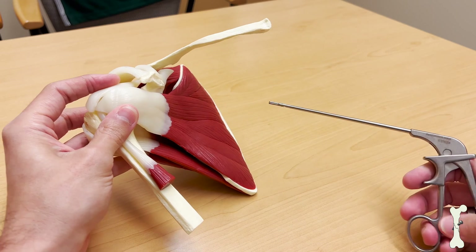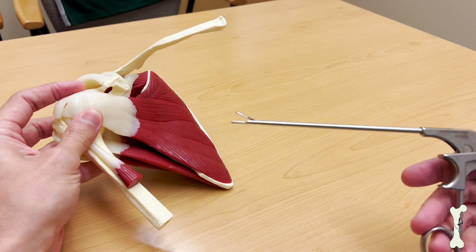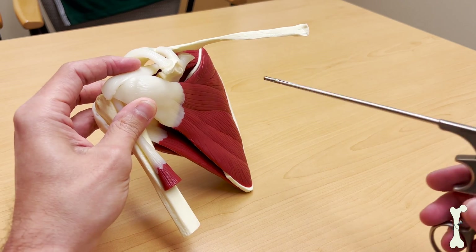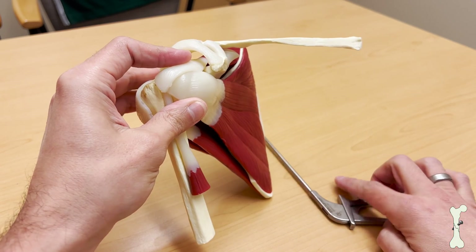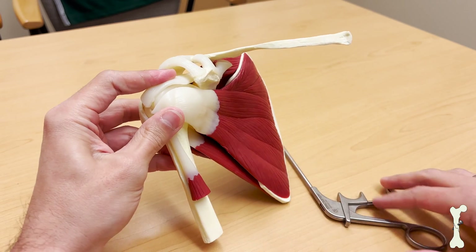Helping me today is some arthroscopic instrumentation. We call this a grasper, and this allows us to grasp and manipulate tissue through small poke holes we call portals during an arthroscopic surgery. So we'll get you guys oriented real quick here.